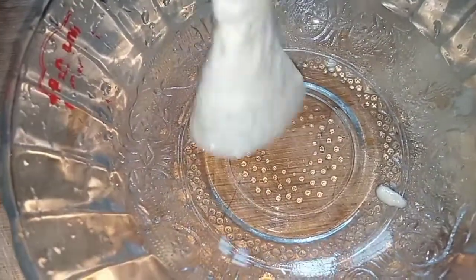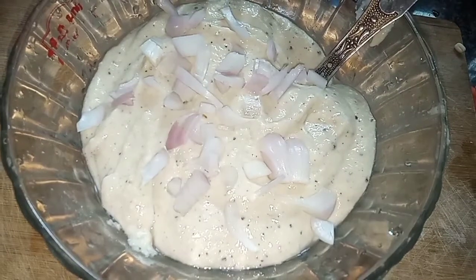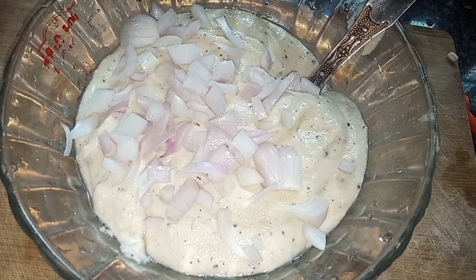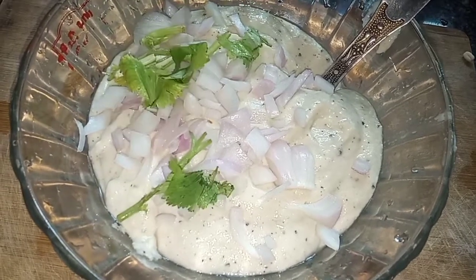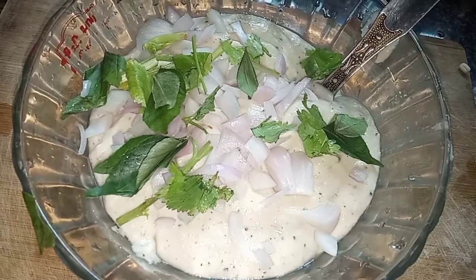We add to the pot and mix it in. Put it in the center and crush the potatoes.